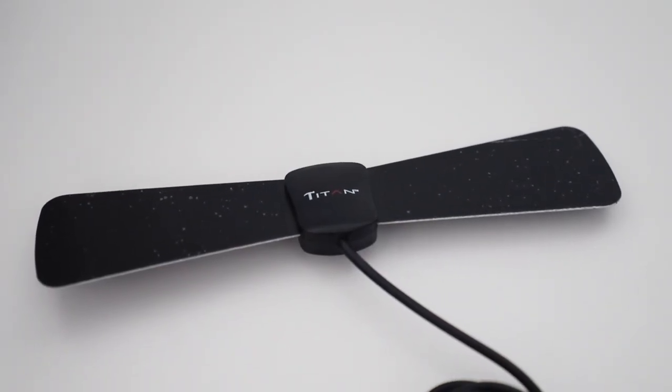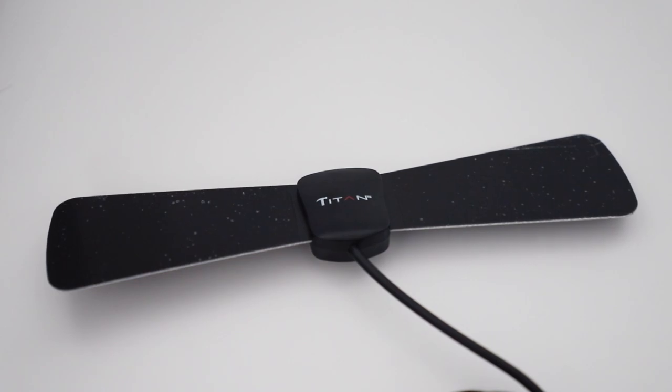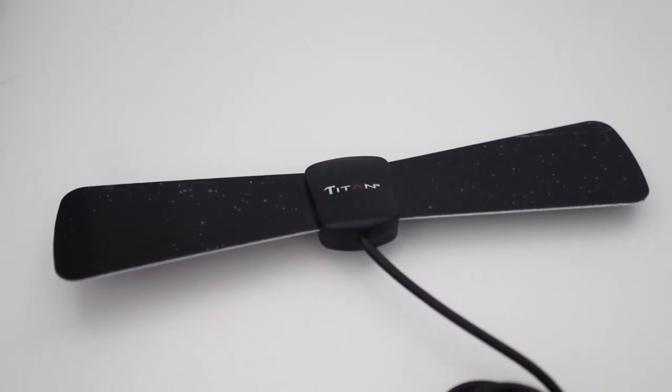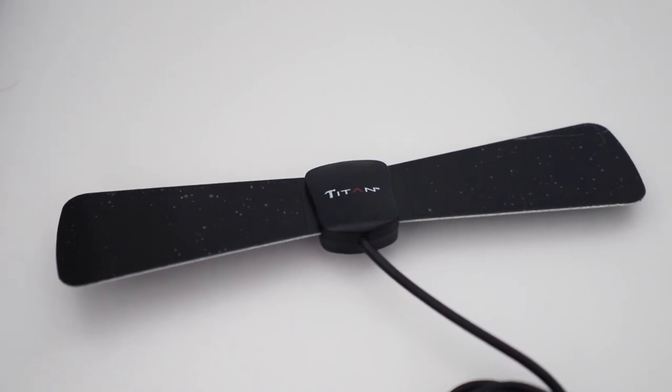The Q65 is also digital TV ready, and with their launch specials, they do give you a free digital antenna, so you can access local channels and watch local shows with no problems.